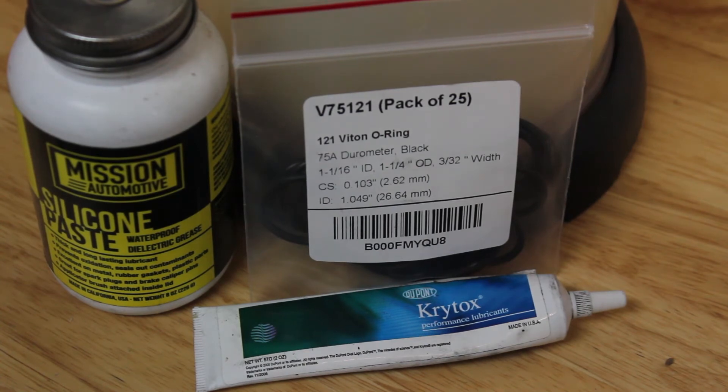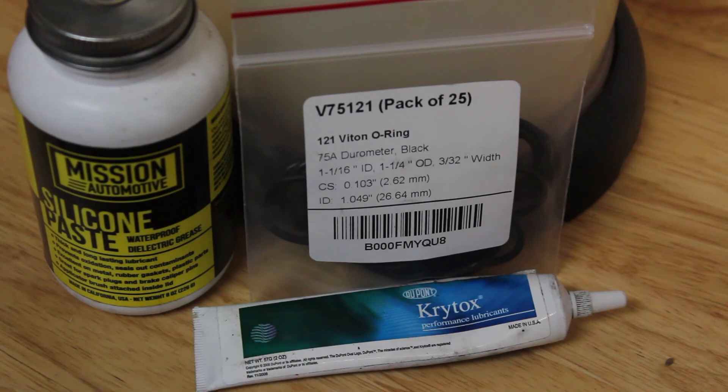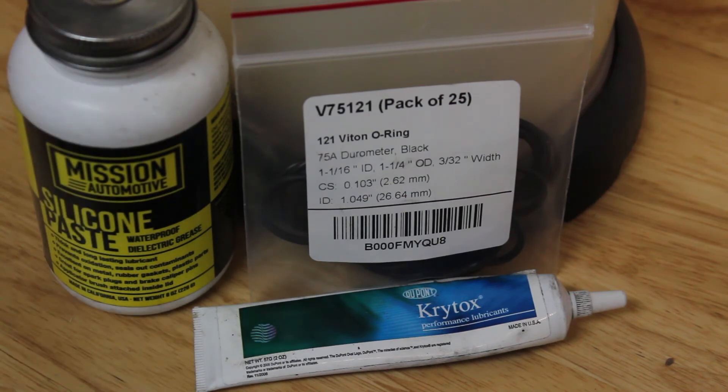We'll put a link in the description. Take one o-ring out of the package and put either some Krytox grease on the o-ring, or some silicone grease like this from Mission Garage. Then you're simply going to put the new o-ring onto the o-ring groove on the part that you took the old o-ring off. That's all there is to it.